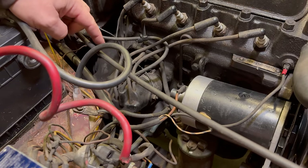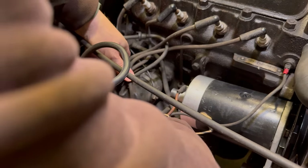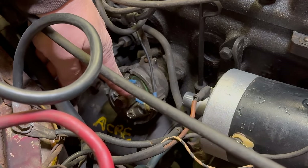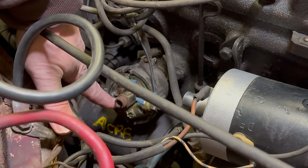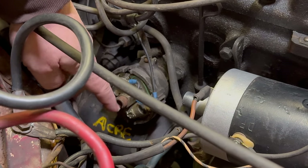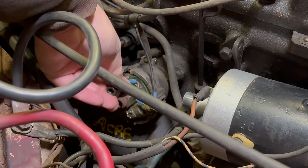The first place I'm going to start is by replacing the points and condenser. So I need to get this distributor cap out of here. I'll remove the rotor. We can see the condenser right here. Looks like someone has already added a new wire here that connects the power feed coming from the coil over to the points. And then the points are located down here. So I'll need to remove the wires from the points — the one that brings in the power from the coil as well as the one that goes to the condenser — and then I can remove the points from the distributor as well as the condenser.